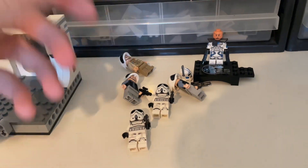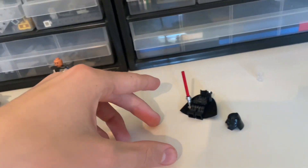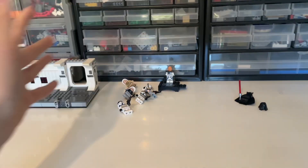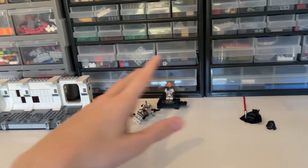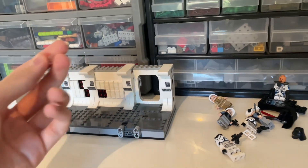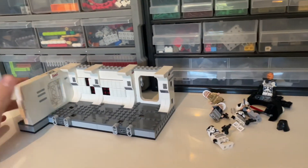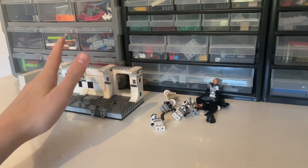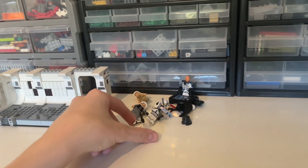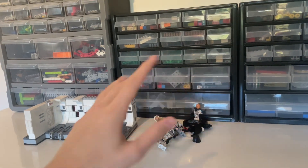So to recap: two stormtroopers, two rebel soldiers, Captain Antilles, Fives, and Darth Vader — seven minifigures plus the actual set for $55. It's an amazing deal. You can also display the scene where Darth Vader confronts Captain Antilles, just like the box art. One of the better sets I've reviewed for the price, and definitely one of the better minifigure selections in a LEGO Star Wars set. Thanks for watching — like, subscribe, and I'll see you in the next video!